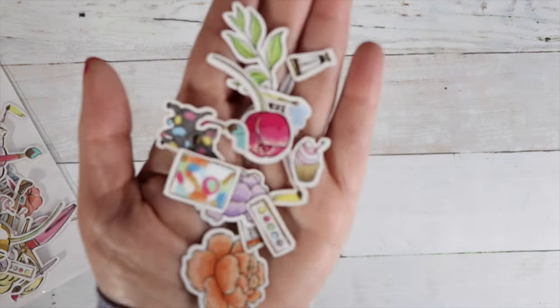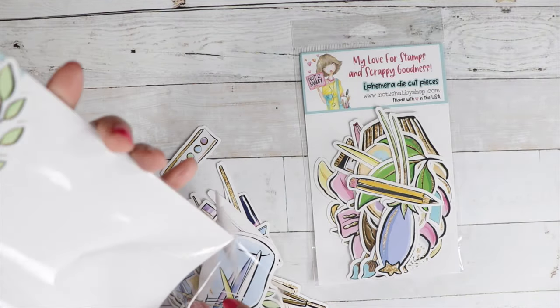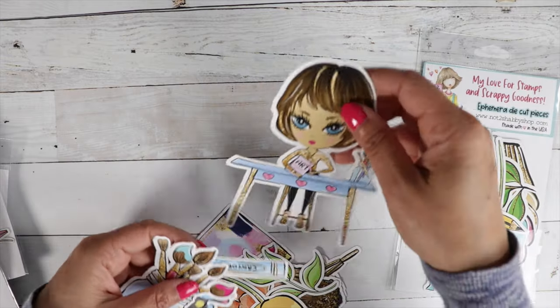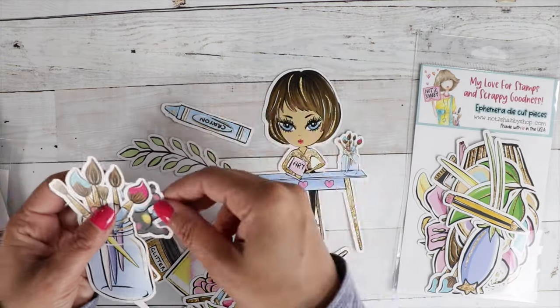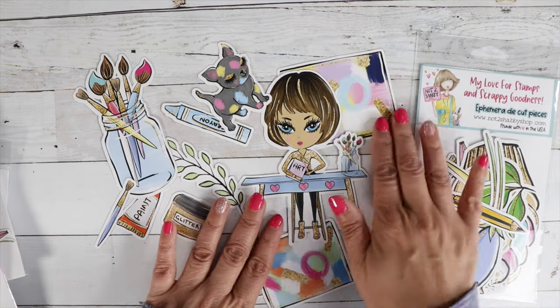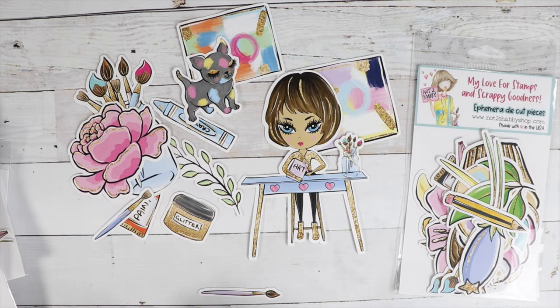Our other two packs have larger pieces and some normal size pieces. The larger ones we thought would be perfect for scrapbooking, mixed media, or if you wanted to make one of those large six by six size cards.